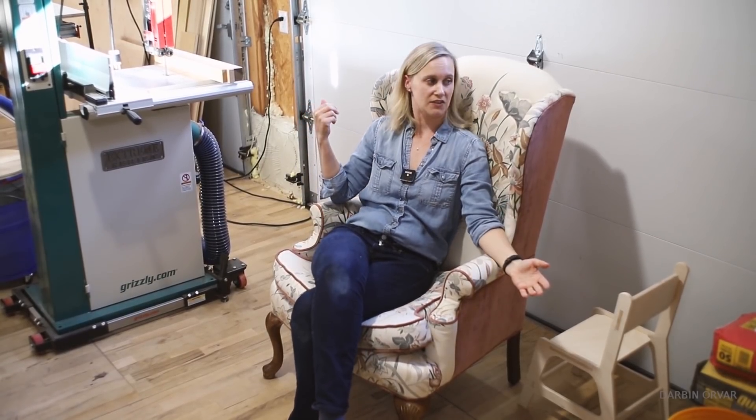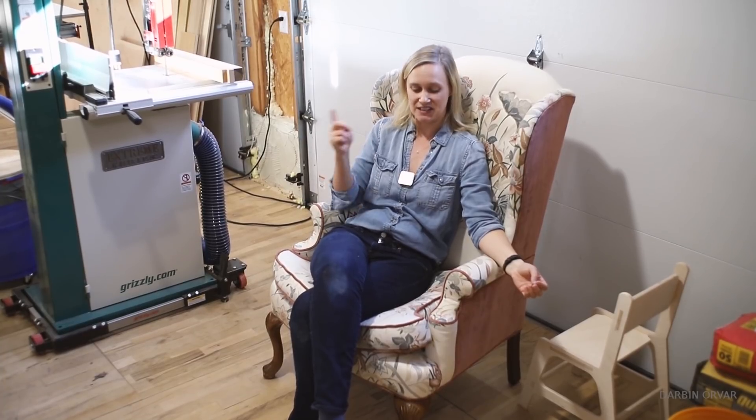Maybe you're wondering why I have a wing chair in my shop. Well, this was a relative's chair they didn't need anymore. We got two chairs — I already reupholstered the other one and I'm going to reupholster this one as well. It was such a big job that I'm taking a break, but it's kind of nice to have extra seating in here.